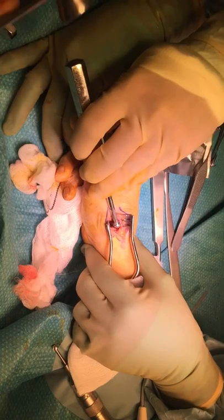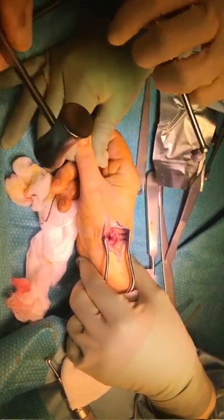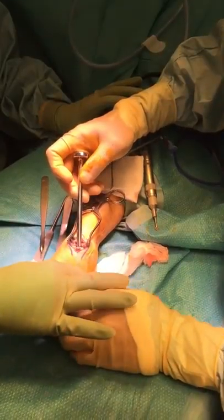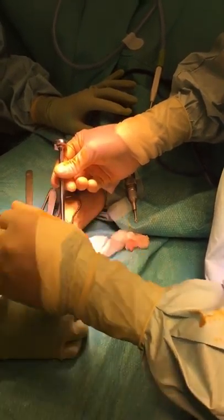The definitive trapezial component is then inserted. Next, the metacarpal stem is inserted. The trial head is applied, and once seated, the definitive head is applied.